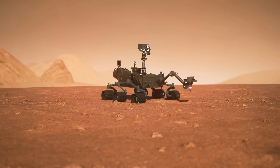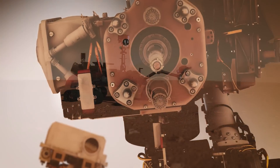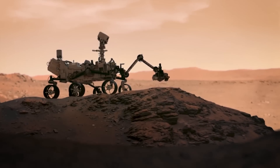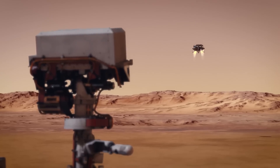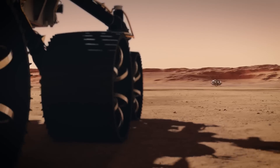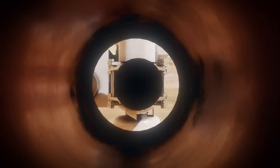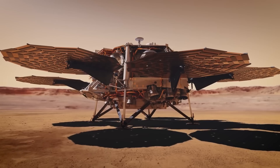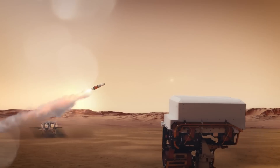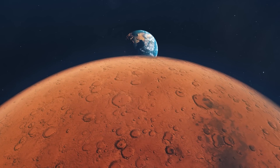Unfortunately, the only way to know for sure is to bring the rock to Earth for future study, which is a primary mission objective for Perseverance. Although the infrastructure to support a sample return mission is currently on hold as NASA tries to figure out how they are going to pull off such a complicated mission architecture without the funding they require. The current hope is that a private sector company will be able to provide the solution. Finding samples as intriguing as this can only help that case — it's easier to justify the cost of a Mars sample return if we are sitting on definitive proof that there is life beyond the Earth. Stay tuned.